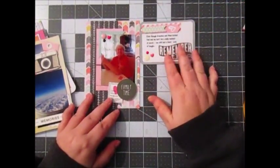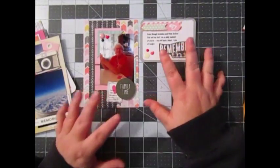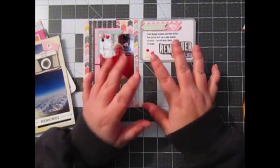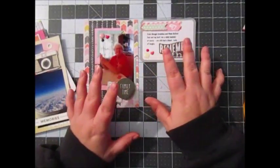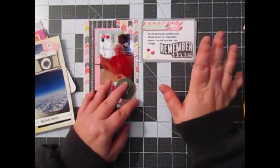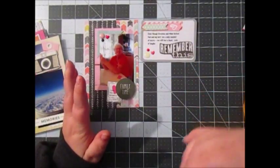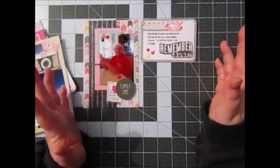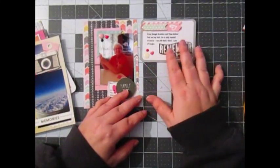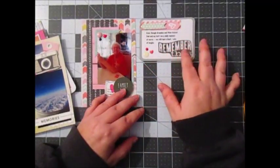The journaling card — I typed and printed it. I have arthritis really bad, I don't know if you can tell by my hands and my little pudgy fingers. I prefer to journal via handwriting, but some days my handwriting is absolutely horrible. So I pretty much journaled what we did, and then I used this sticker.